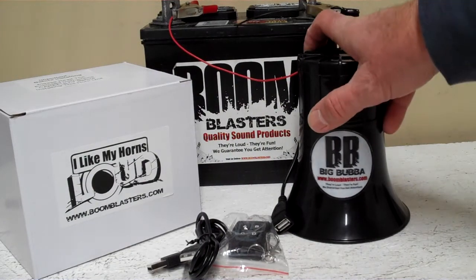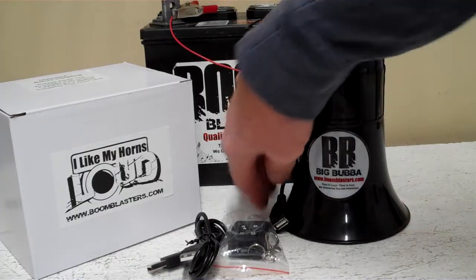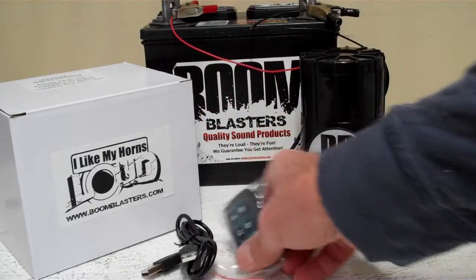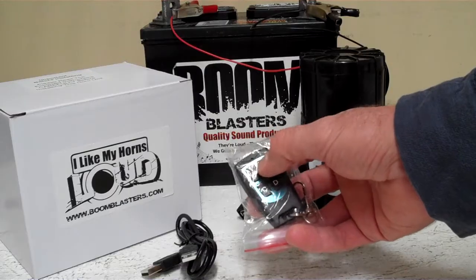Hey everyone, this is our Big Bubba 4 Sounds wireless car horn. It's a program where you can put 4 sounds via a USB port — plug it into your Windows computer and upload your own 4 sounds. A wireless remote control comes with it, with four buttons for four different sounds.